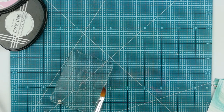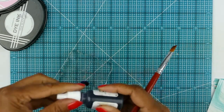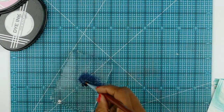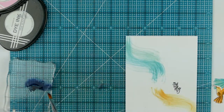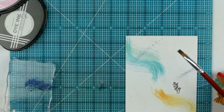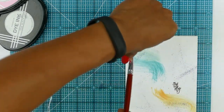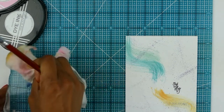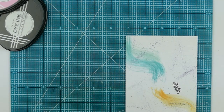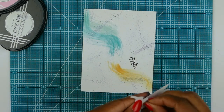Now I'm positioning my birds and adding my sentiment. I spritzed a little water onto my acrylic block and added a little bit of True Black reinker — just dye ink — then spritzed my brush and used my fingertips to splatter that ink over the card. This adds a little more dimension so it's not just flat white with the ink swoosh and the birds. I felt the black splashes just added a little bit more design to what I wanted.